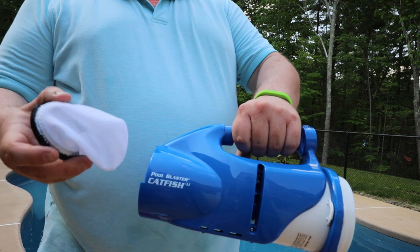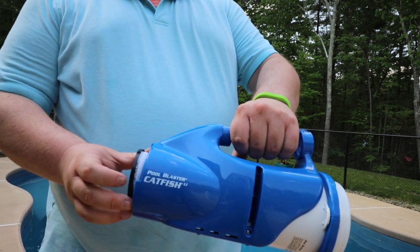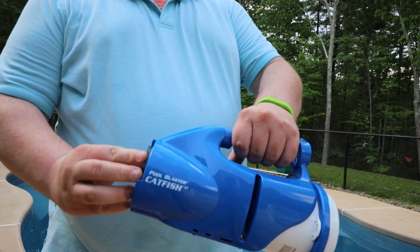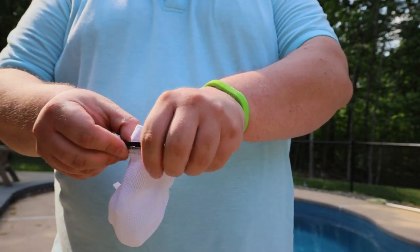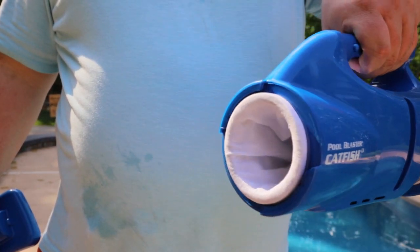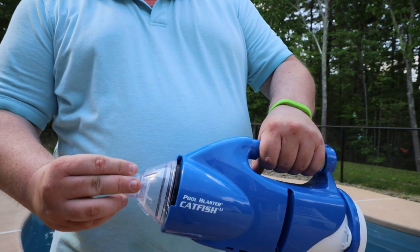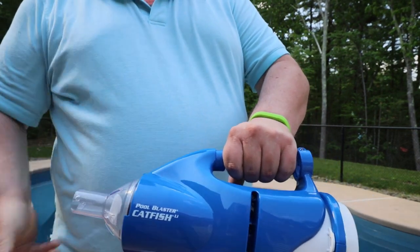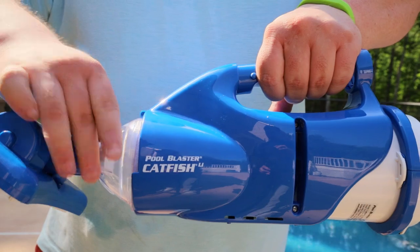If you are using the all-purpose filter bag, go ahead and slide it into the front of the vacuum with the plastic ring end facing out. If you are going with the micro filter bag, you will want to secure this inside of the all-purpose bag before placing it into the vacuum. Next, attach the nose cap by aligning the plastic tabs and turning to lock it into place. If you are using the micro filter bag, this twist and lock will be tighter than without.